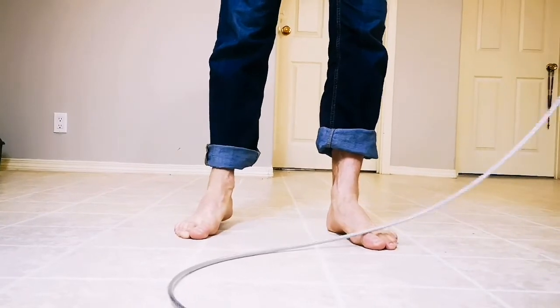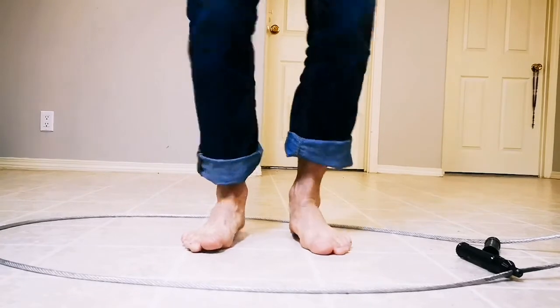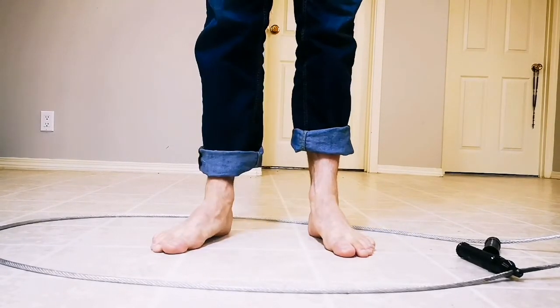When you're first starting out, you may stick with just using the two-foot or the one-foot, one-foot, and then later on you'll just kind of mix it up.